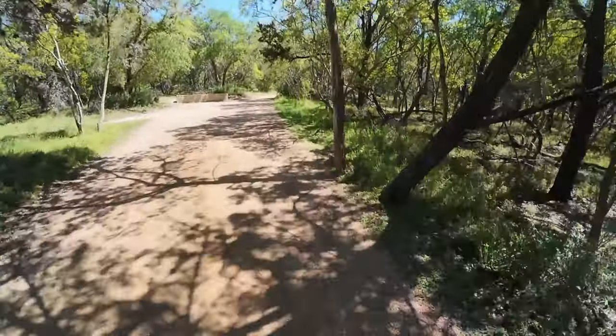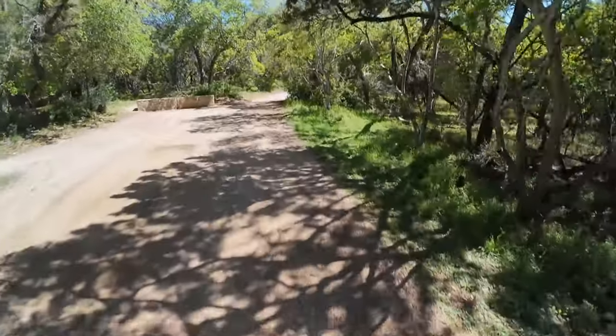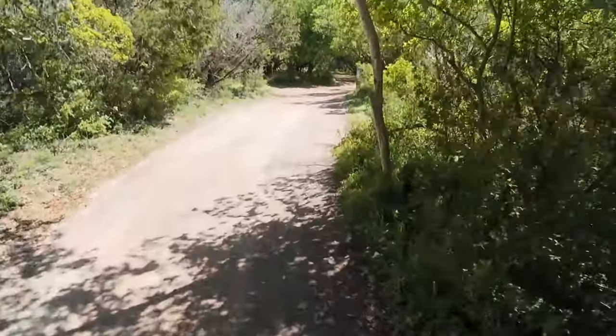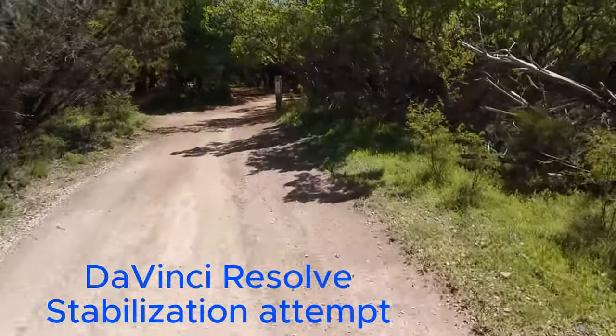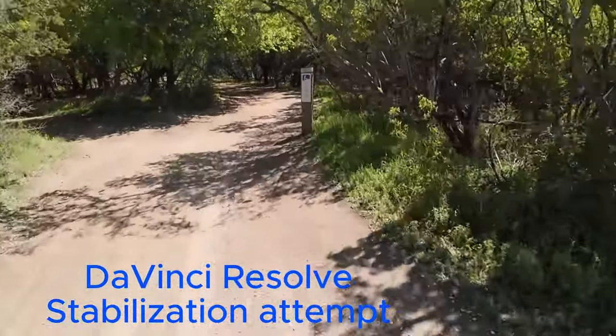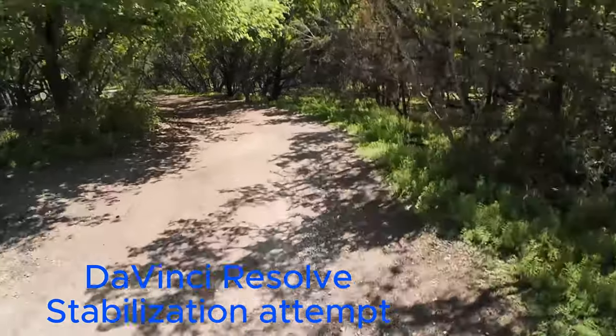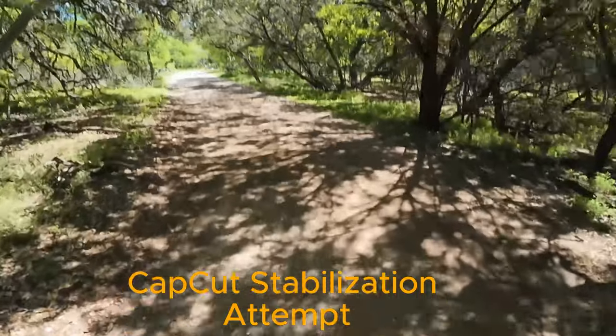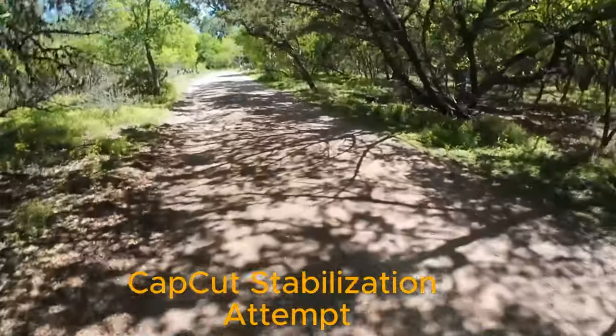This is at 2x speed and you can see it's definitely bouncy. I tried running image stabilization on it from DaVinci and you can see the result - I thought it was amusing. CapCut produced a similar result.